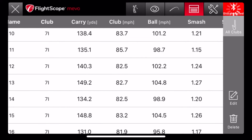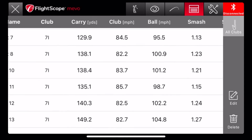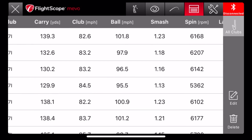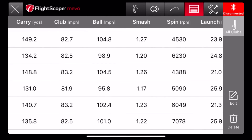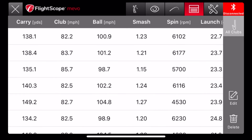I was looking at the ball speed here and noticed that everything was below 100. I looked at the smash factor and I was pretty low, which meant my contact wasn't very good. So I tried to look at the videos and I noticed that I was hitting the ball a lot with the toe.